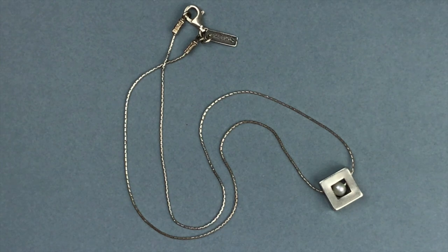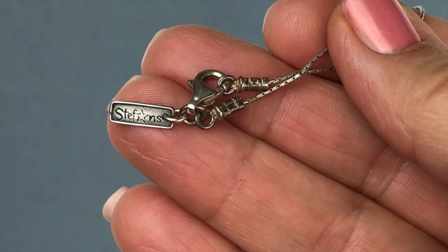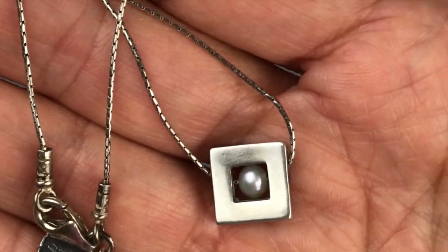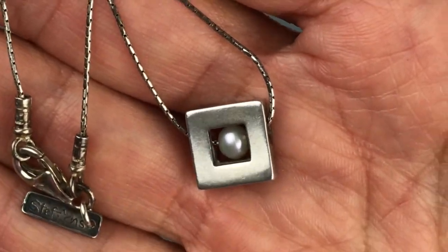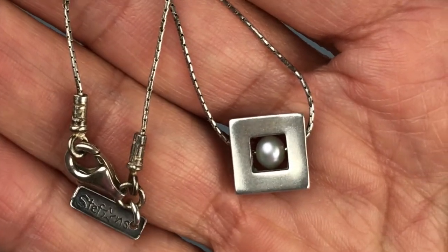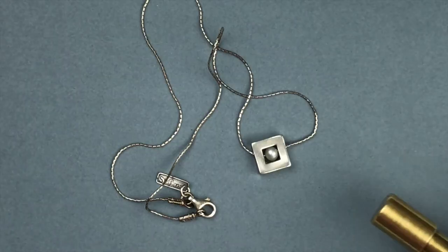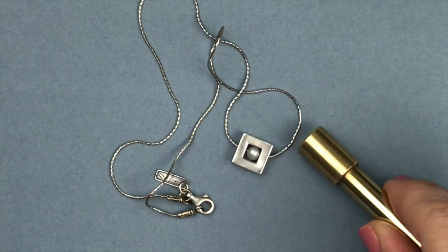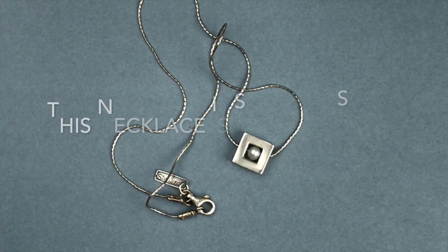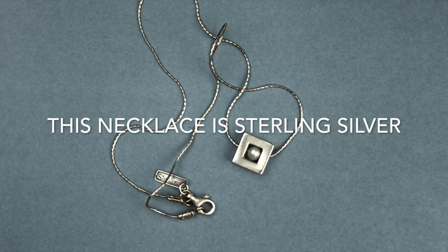I am loving this necklace — it has a very modern pendant, a square frame with a little pearl inside, hanging on a very pretty chain. There is a tag near the lobster clasp that says Stefan's. I've never heard of Stefan's so I definitely have to look into that brand. It feels very well made and it doesn't seem to be attracted to the magnet — I think this is sterling silver. I'm going to run a test after the video.